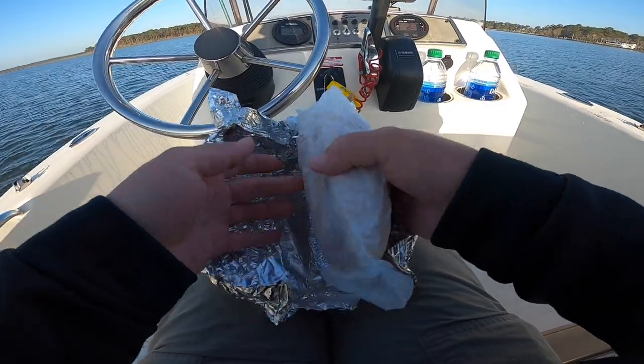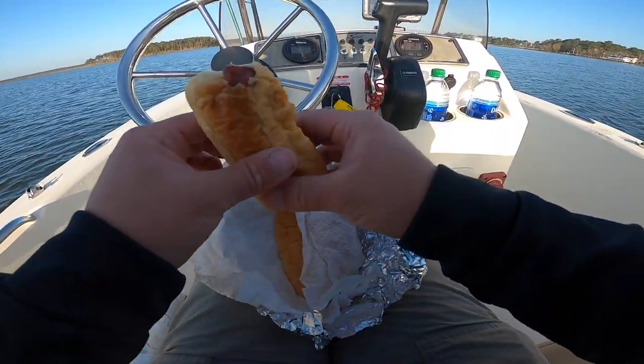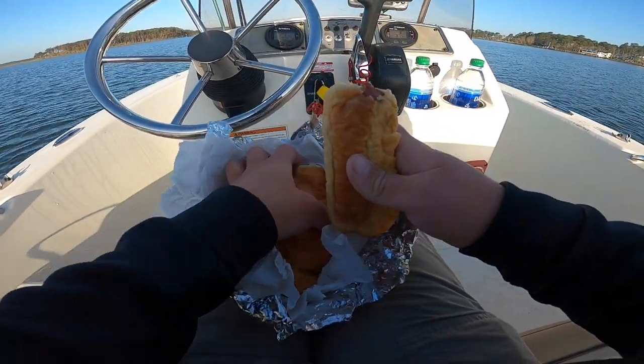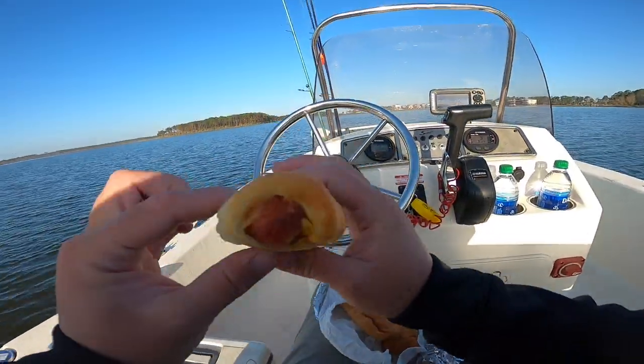I almost forgot about my breakfast — looking good. I had some from yesterday and I reheated it up. These are kolaches — they're a little squished so don't judge them on the way they look, but they taste delicious. This one's a regular sausage and I think I have the smoked sausage with cheddar here as well. I love these things.